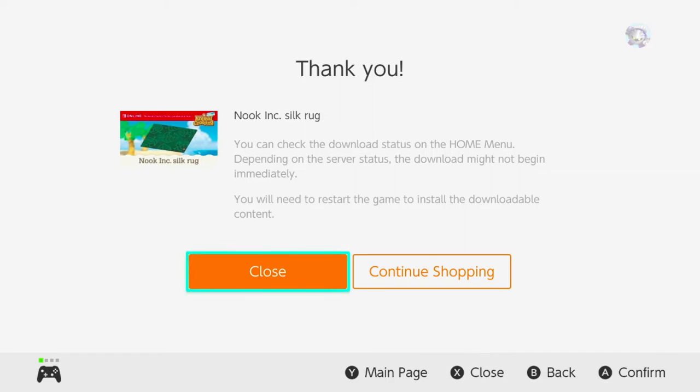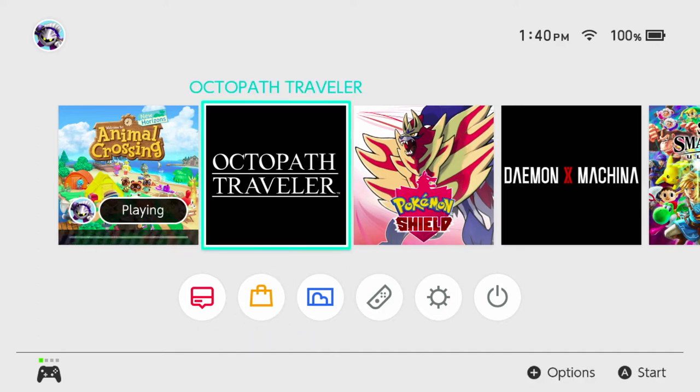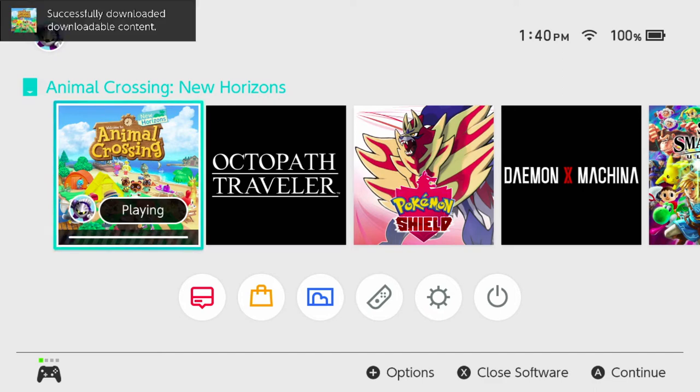After you hit the free download button, it'll give you a little thank you receipt, even though you didn't buy anything, and then it'll start to download to your system. The game will ask you if you want to install, so hit yes. Just remember that if you're already playing the game, you have to close out of it in order to install.